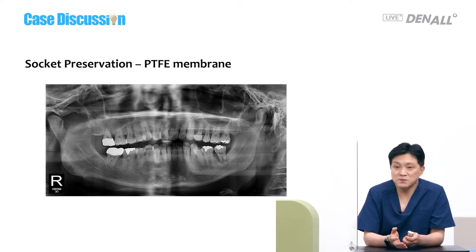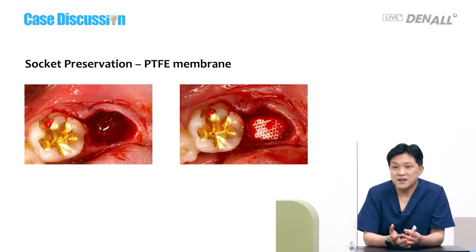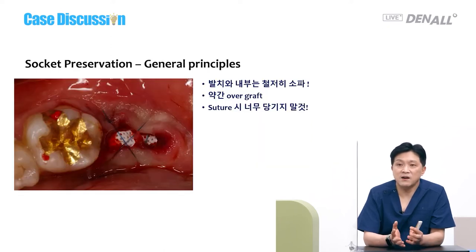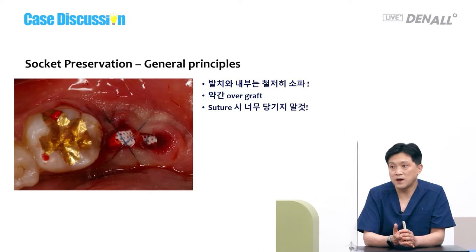I have a similar case. Number 37 was quite mobile and the alveolar bone was resorbed, so it was extracted. The granulation tissue was thoroughly removed. I use porcine bone, and the site is covered with a PTFE membrane and sutured. If you do socket preservation here, you need to be careful — curettage should be done thoroughly within the socket. During the healing period the bone will be remodeled, so when you do the grafting, you need to do it a little excessively — slight over-grafting is required, but not excessively so.